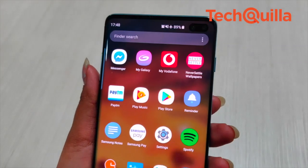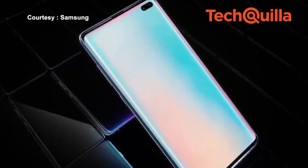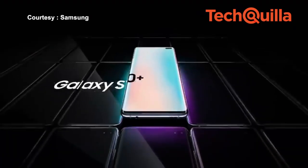Unlike the latest Pixel phones and iPhones, this flagship comes with a standard 3.5mm headphone jack. A pair of AKG-tuned headphones are included in the box for great audio, and the stereo speakers were also loud.